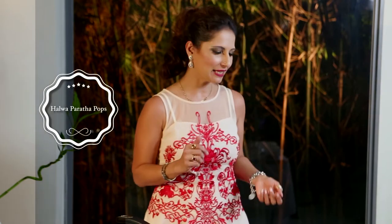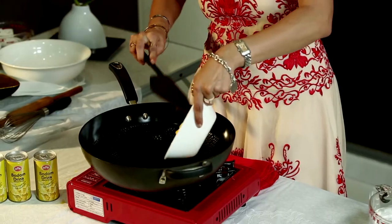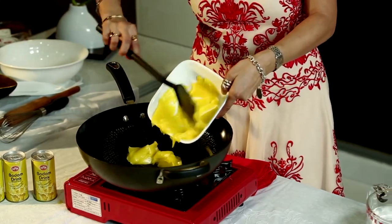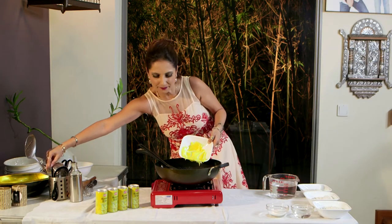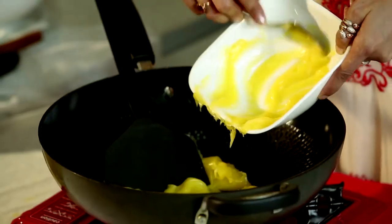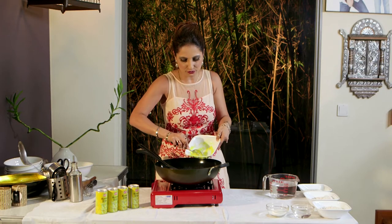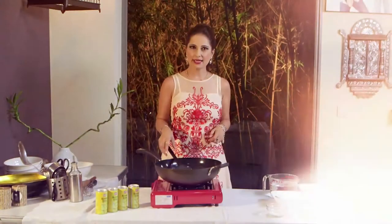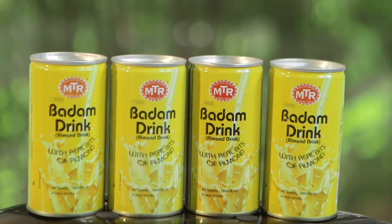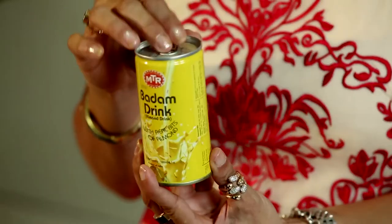We're going to warm up our wok and first make the halwa. For halwa we need ghee, and it takes quite a lot of ghee relative to the way I normally cook. This normally has about three-quarters cup of ghee and we're going to use one cup of plain flour. This halwa is very special because we're going to cook it with the MTR Badam drink — and by doing so we get all the flavours of saffron and lovely almonds as well, making the halwa a really complete dish in one.